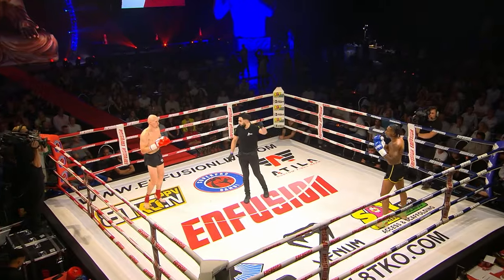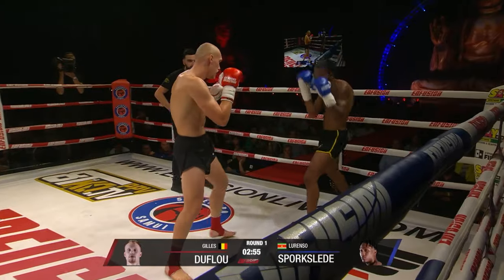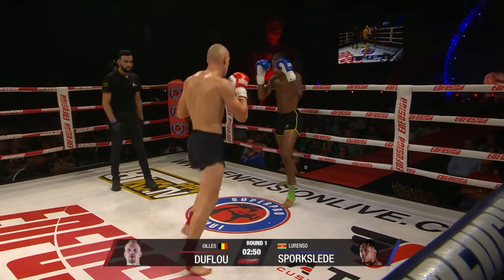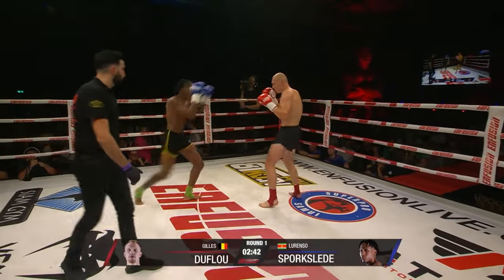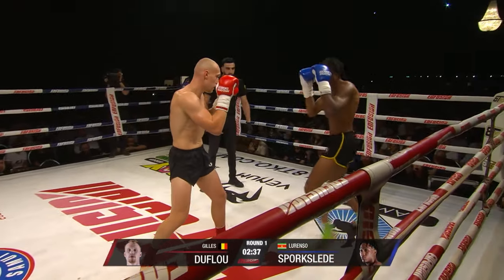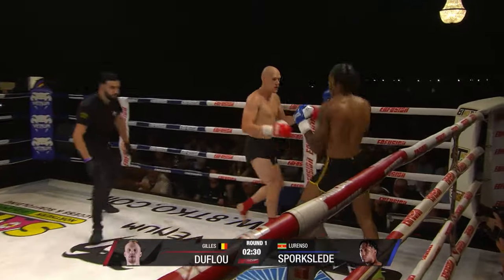He's going to keep his composure on the count here. Fast start there. Duflo is fast. Good low kick, good eyesight. Looking for that opening, isn't he?